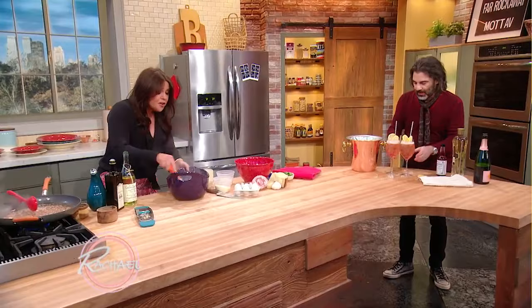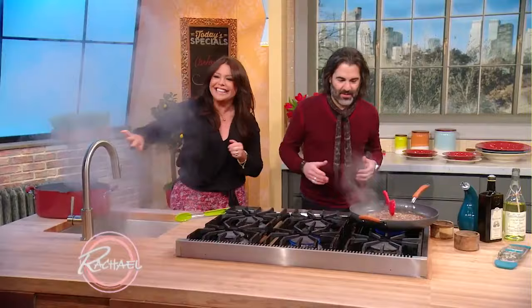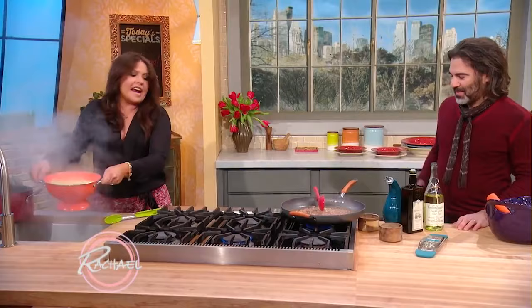Honey, the pasta's done too — it's a miracle. Wow, good timing. It's a Valentine miracle. Pasta facial! You know what they say, good cooking is all about timing, timing, timing. Isn't he so punny?